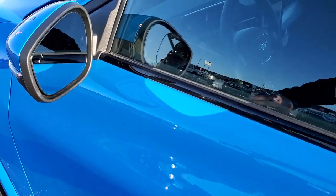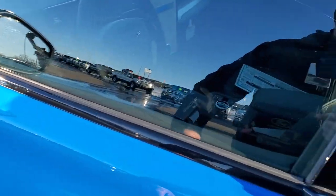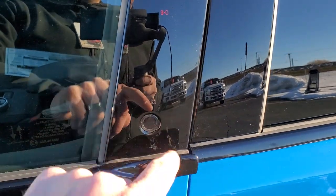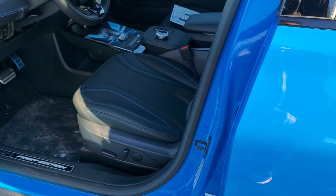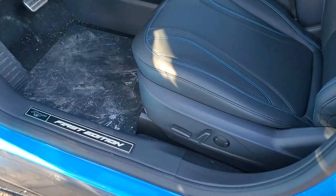You do get the blind spot monitoring with built-in directional signals. These mirrors also power fold in, and it does have keyless entry. To get these doors open, you just press the button. Some cool features on this vehicle — you can make your cell phone a key, as well as your fingerprint.